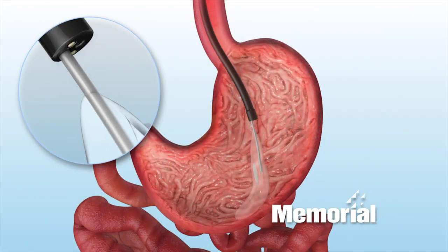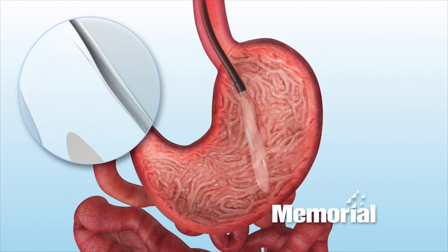Six months later, after the weight loss has been accomplished, the balloon is endoscopically removed. If you're medically approved for the procedure and if you're ready to commit to major lifestyle changes and to start the journey to better health, we can help you.